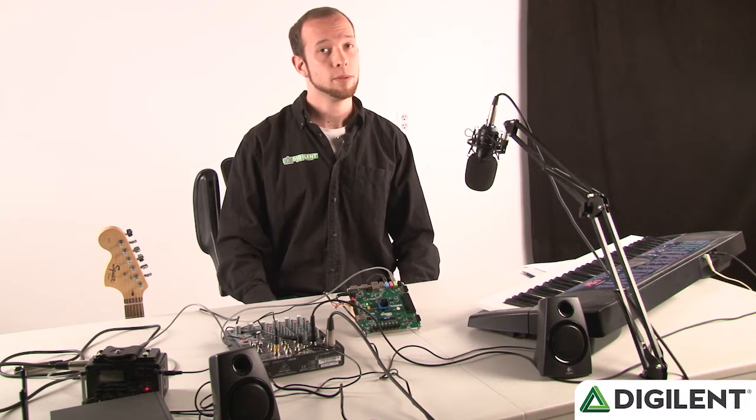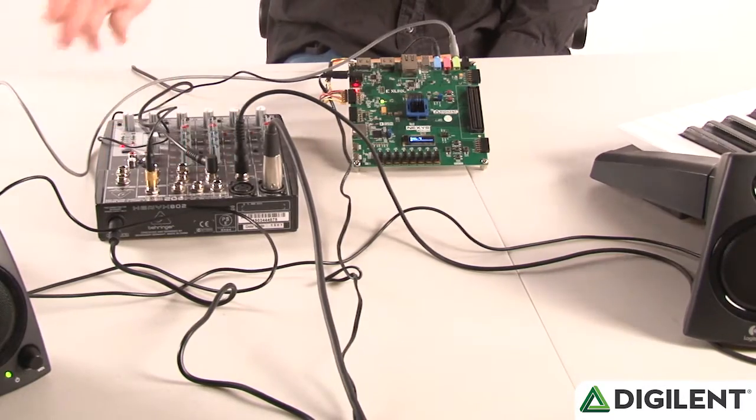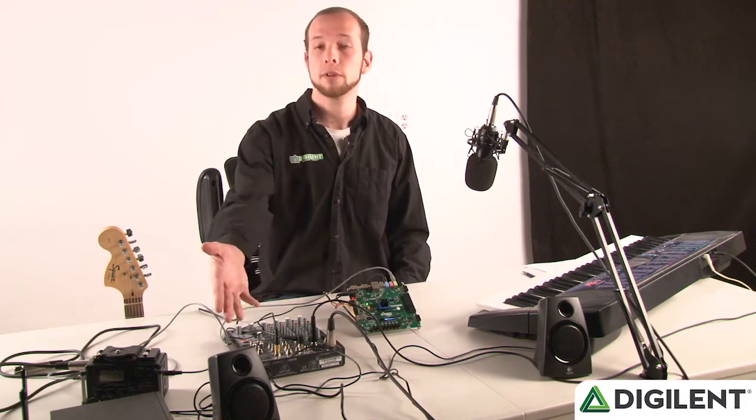What you'll need for this project is an auxiliary input and an auxiliary output. For the input, I use a cheap mixer so I can plug all my instruments at once. For an output, I use some old computer speakers.